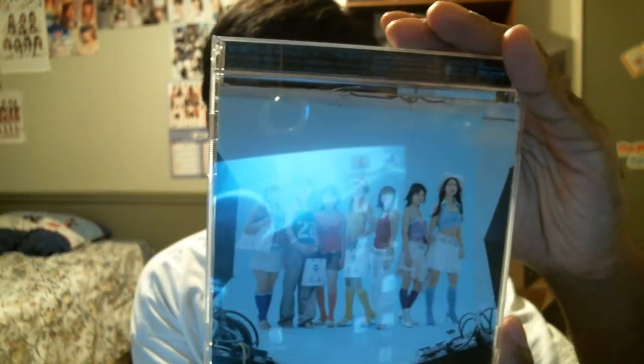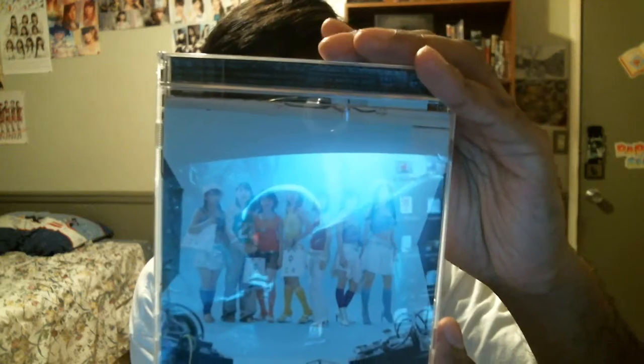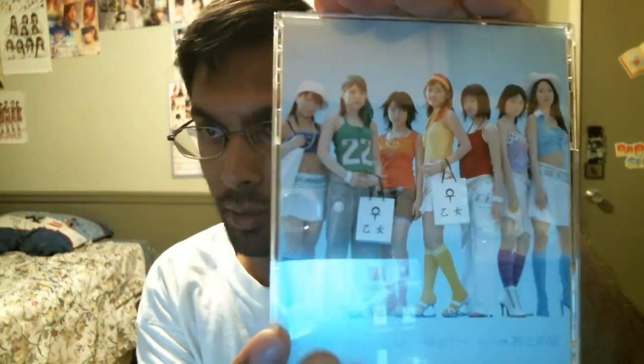Next up, this one is from Otome — I can't read that kanji — but it's from another shuffle unit. It came with the obi, which is kind of nice. Let's open it up and see what songs are on here — 'Touch My Heart' — I don't remember, I probably just bought it just because. It has the members in the insert. The CD is plain and boring. Nothing else, so that's it.